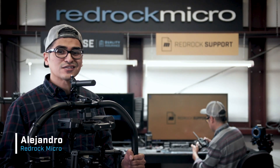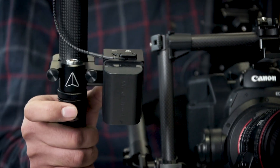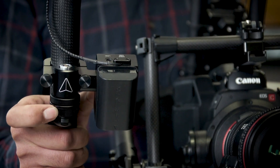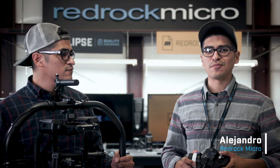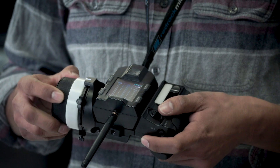Using a navigator in the Movi Pro as a single operator allows you to control focus, iris zoom, gimbal pan, tilt, roll, and camera run stop all while framing and operating. Using a commander on the Movi Pro allows a second operator to have all the same controls, so the Movi operator can just focus on framing.